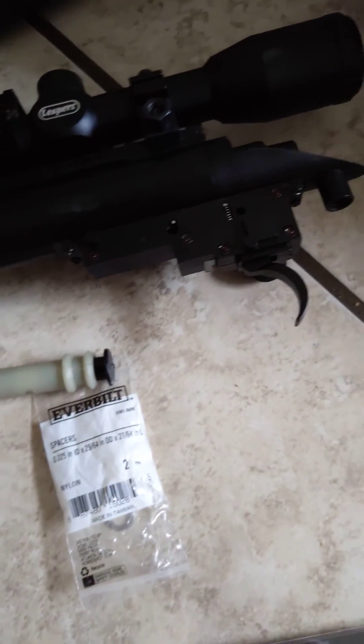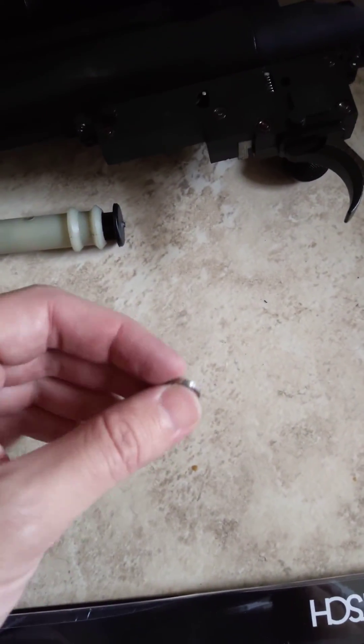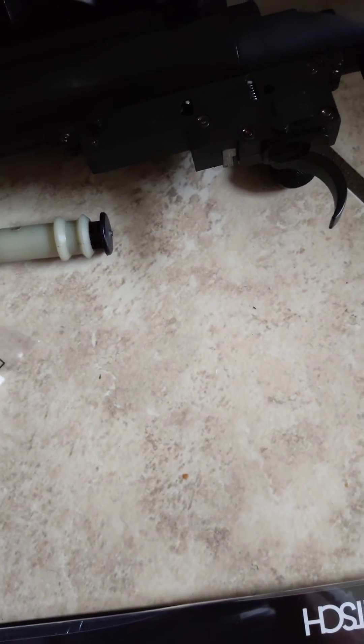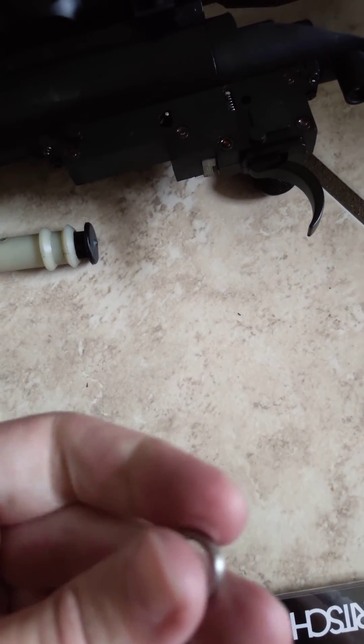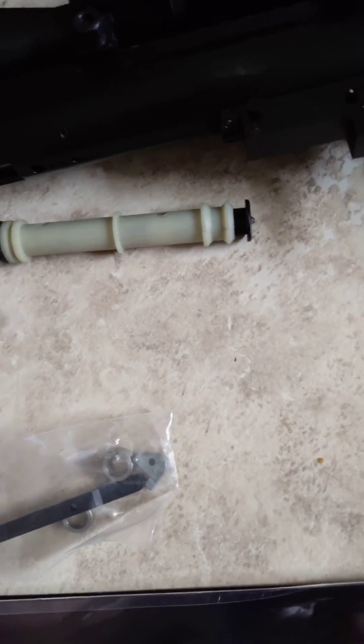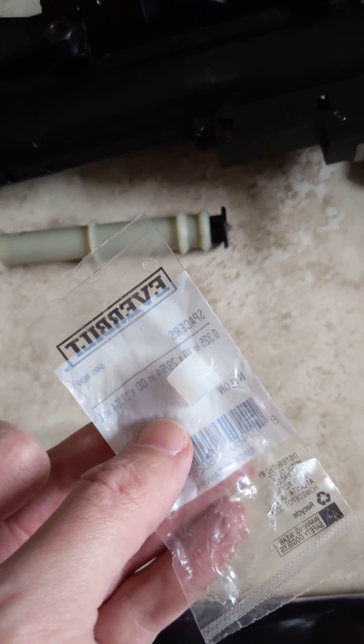Based on my research on the adjuster rings, there are three sizes. This is the smallest right here. It seems they go up about 10 to 15 FPS for each size, and each size just adds another layer — like this is two, and that's four and six. So I'm thinking with this size spacer, I'm probably going to get about 35 to 40 FPS increase.